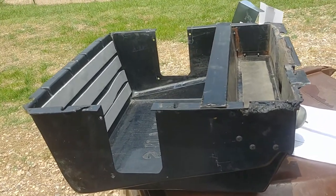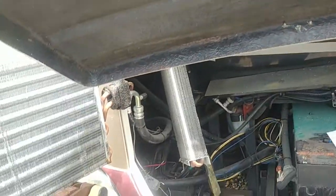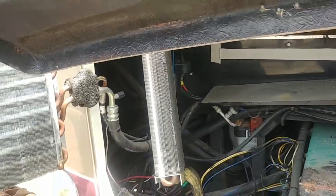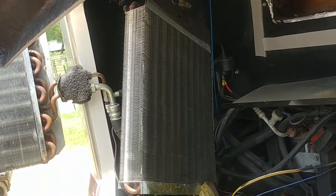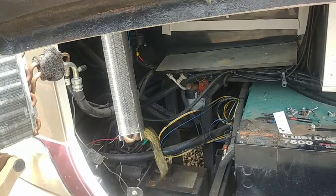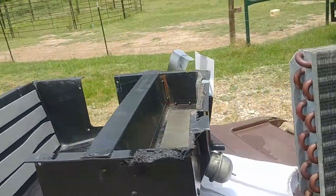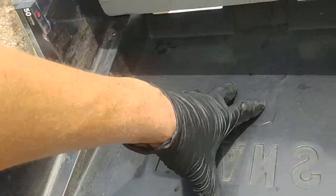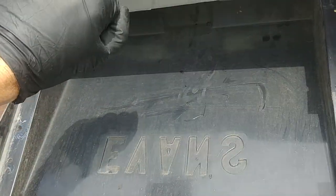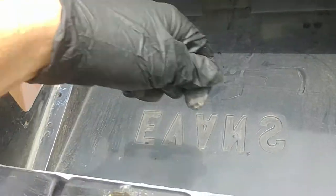I'm just re-gasketing it and putting it back in. There's the AC coil and heater coil right here. Pretty simple — well, pretty pain in the butt — but in hindsight I could probably cut an access panel right here, just enough to get a hand in there to clean out all the grooves.